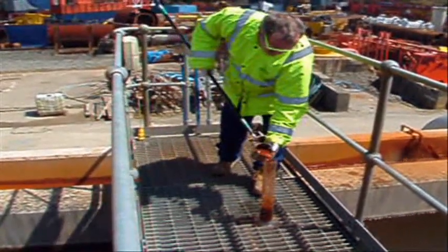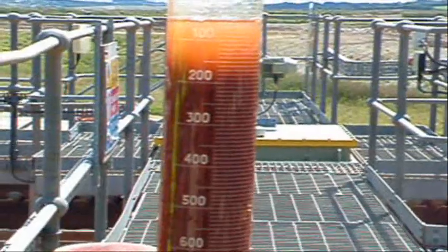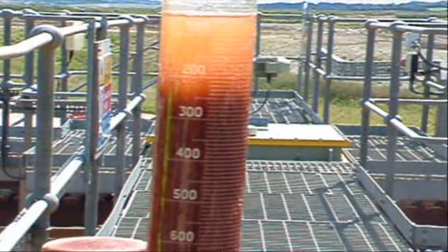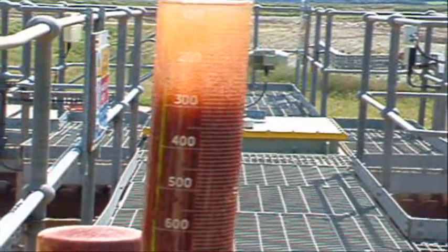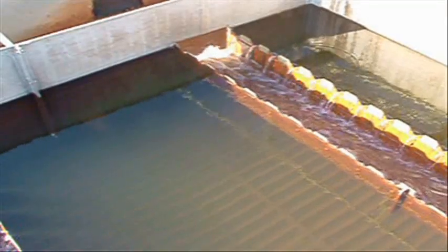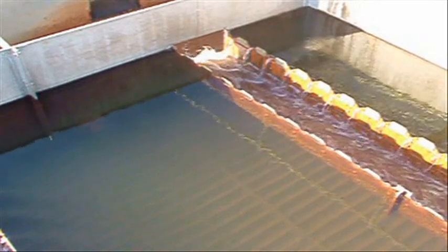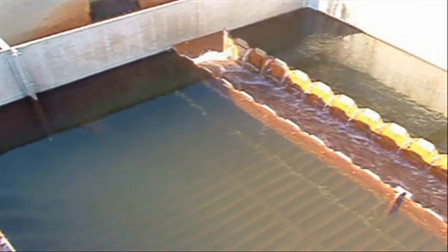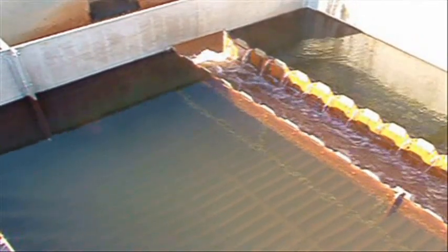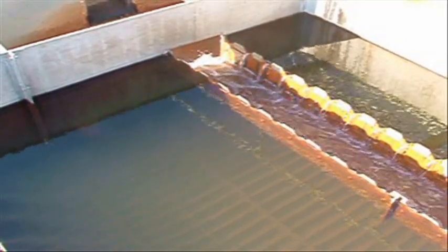Flocculation is the term used to describe the process by which the solids bind together, leaving clear water behind. The metal contamination is contained within the solids. The solids quickly settle out in the clarifier and collect at the bottom as sludge. The lamellar plates that can be seen help the settling process. This leaves clean and clear water to flow over the launder channels, before flowing safely into the Clemo stream.